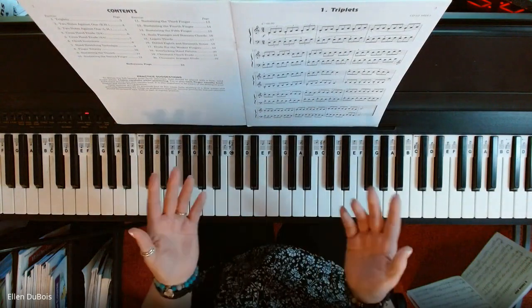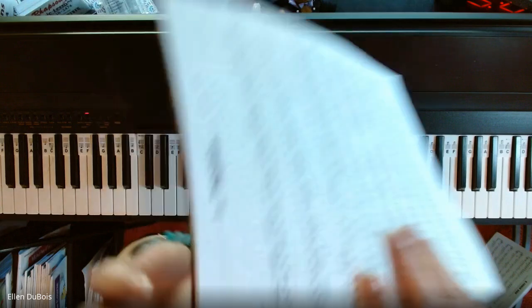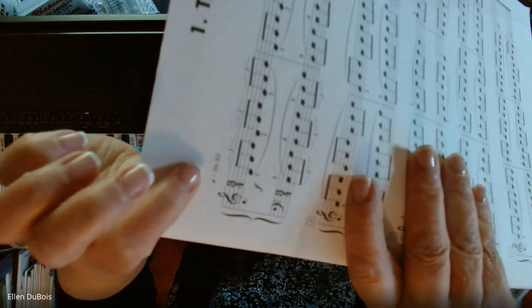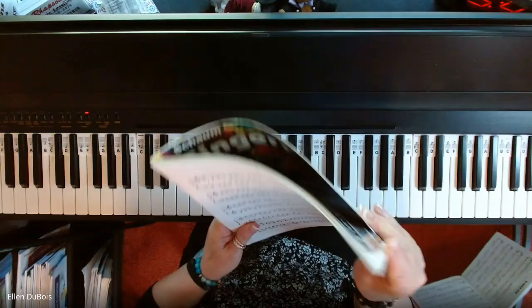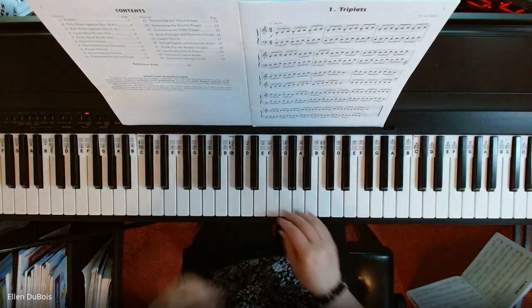Start these off slow. This is 66 to 80 beats per minute — it gives you that at the top. If you've got a metronome, you can always find one on your phone, and you can use that as well.